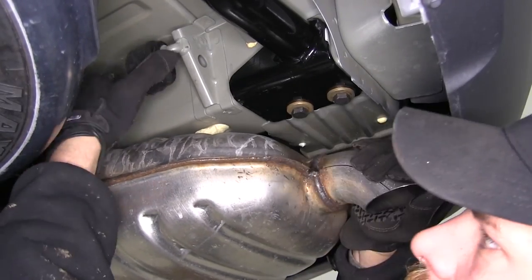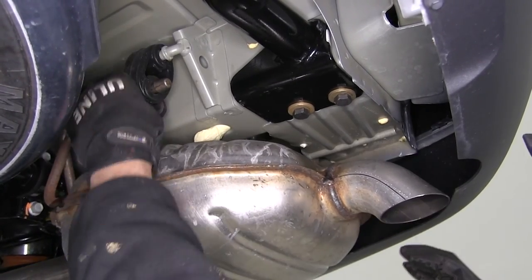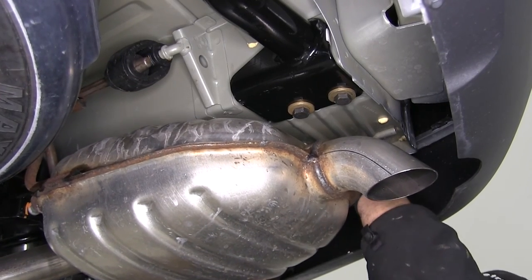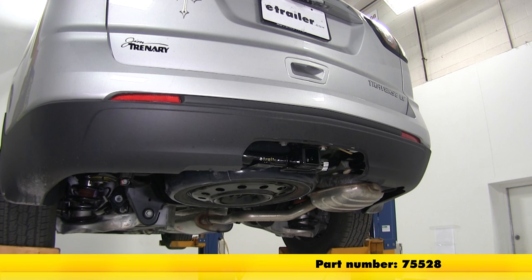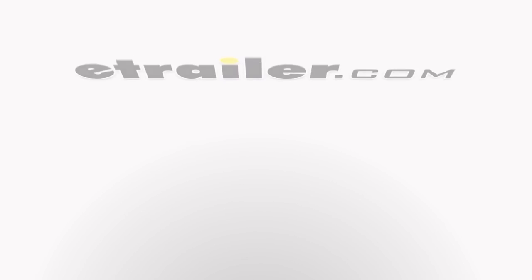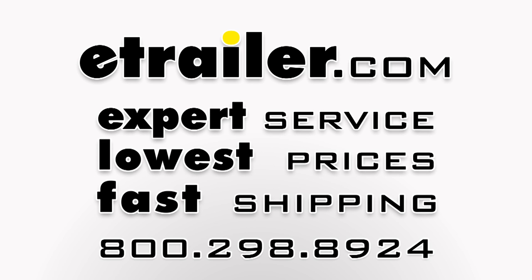As the last step, let's reconnect our exhaust hangers — we took two off, so be sure to get both back on. With all fasteners torqued to specification, that completes today's look at the Draw-Tite Max Frame Trailer Hitch Receiver, part number 75528, on our 2015 Chevrolet Traverse. We'll see you next time.